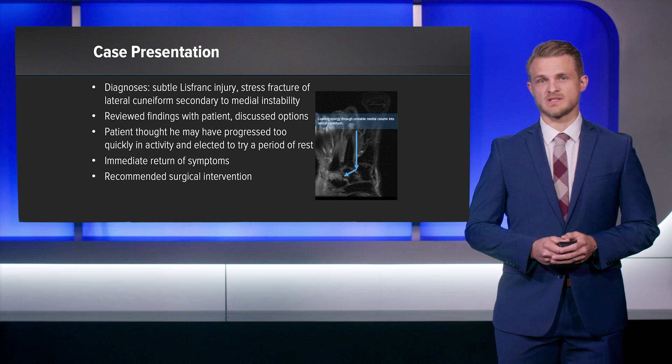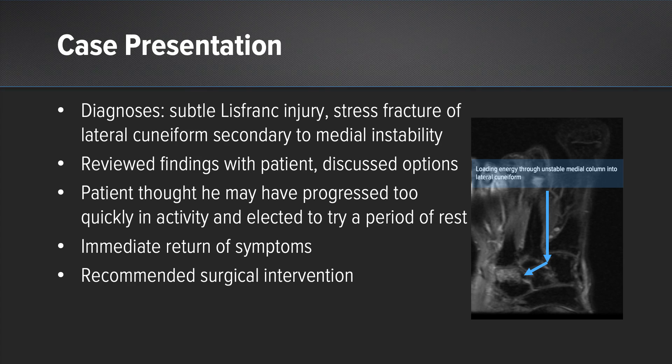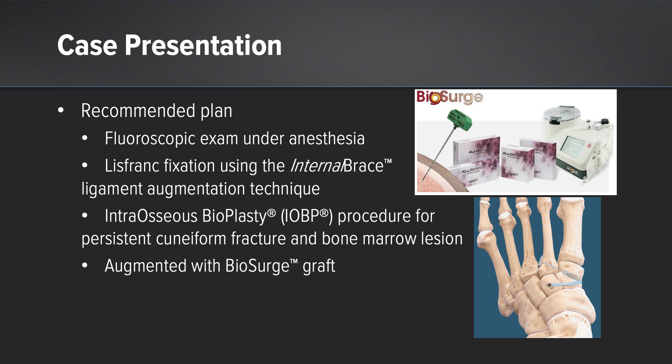I discussed these findings with him and we discussed our treatment options. He was concerned that he had been too aggressive with his return to activity and elected to proceed with some continued rest before proceeding with any more aggressive intervention. We did do this, and then as he began to resume his activity, he found that his pain immediately returned, both in the midfoot and over the Lisfranc articulation. At this point, we recommended surgical intervention: stabilization of his Lisfranc articulation utilizing the internal brace kit from Arthrex, and then promoting more reliable healing at that lateral cuneiform injury using the BioSurge kit.